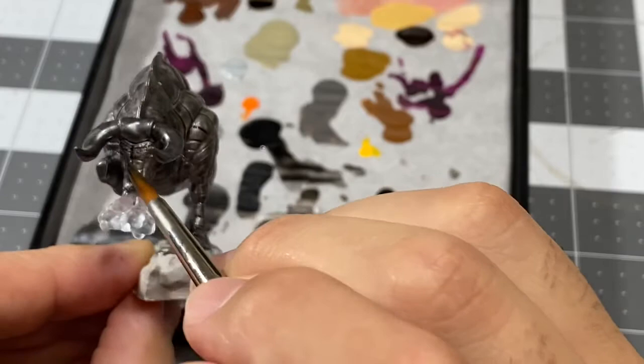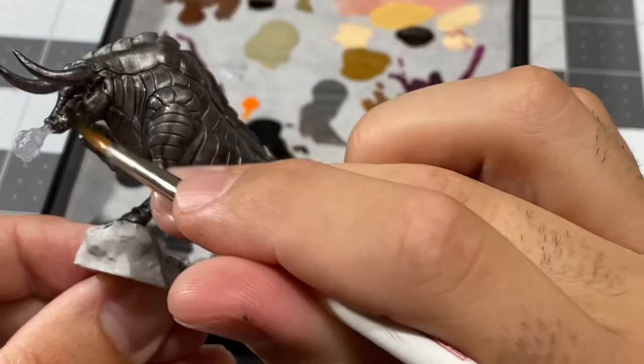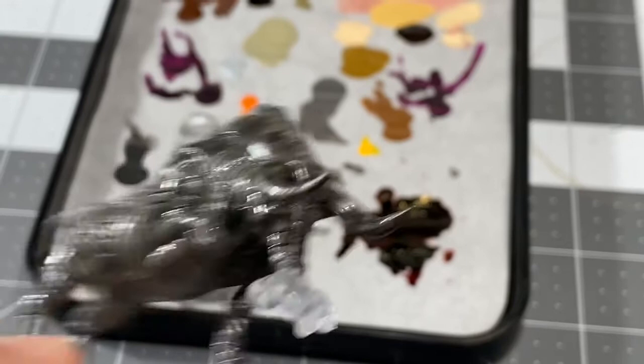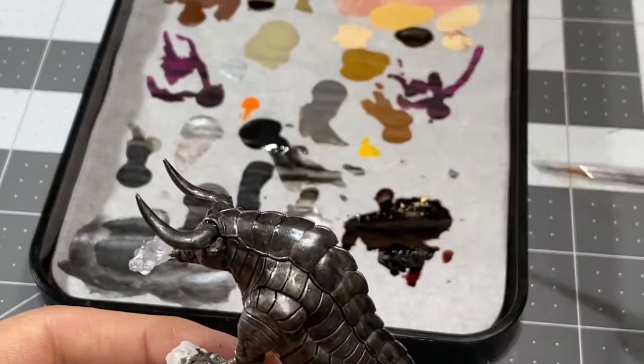Let's check out his face. Being pretty deliberate with the wash now that I've gotten a better feel for it. It's emphasized his eye quite nicely. We are in good shape. Now we're going to focus on those upper frills — spinal plates, back plates.